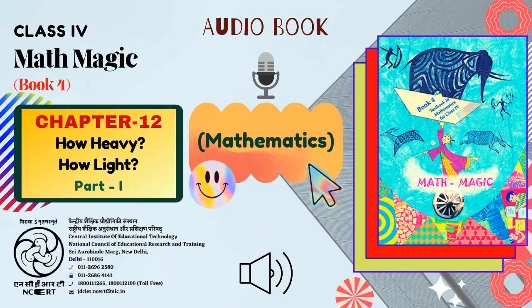You were just listening to Chapter 12, titled How Heavy, How Light, Part 1. Voice-over artists: Shralini Singh and Vaibhav Srivastav. Sound recordists: Batilang Lingdo and Vikas Sangwan. Assistance in production by Shanu Mukseem and Amit Kumar. Producer: Vimlesh Chaudhary. This book was presented to you by C.I.E.T. N.C.E.R.T., New Delhi, India.